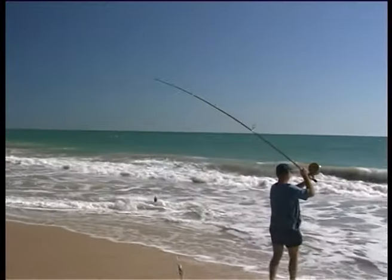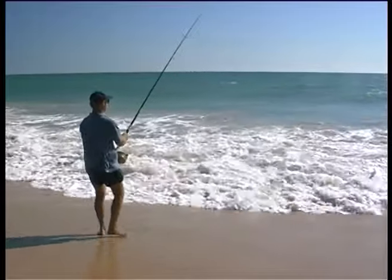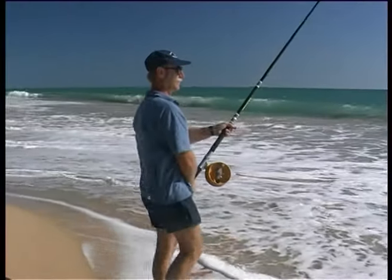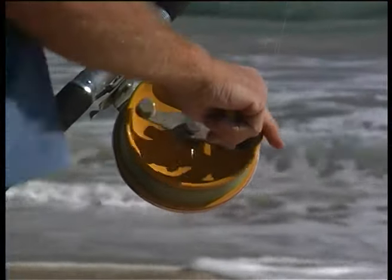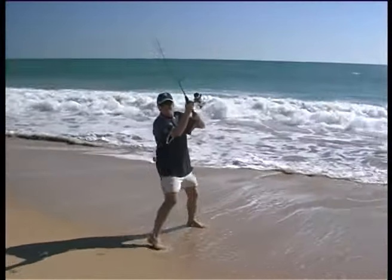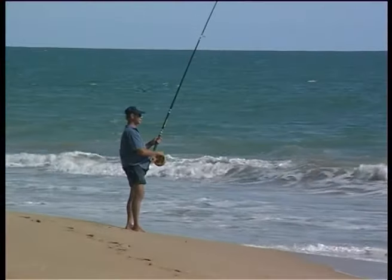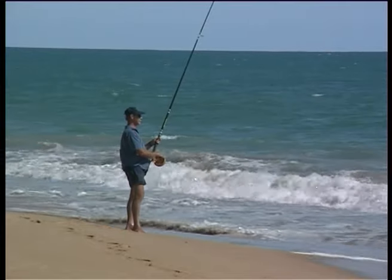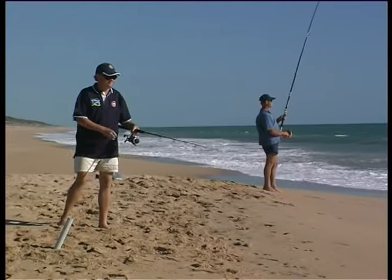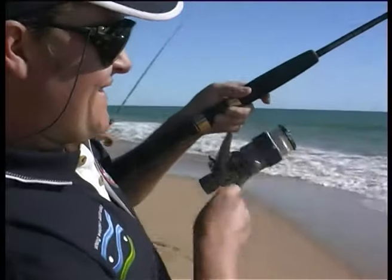The sea breeze was just starting to waft in and although it was only two in the afternoon, that usually signals the start of the tailor bite, which can last until dark. You only need to cast just past the breakers most days to find the fish — tailor normally feed on the small whiting that live in the gutters. Bruce was using his trusty Australian-made Alvey reel, but I prefer lighter spinning gear with braided line for extra casting distance. It's probably best to use what you feel most comfortable with. I also like braided line because I can feel every touch.